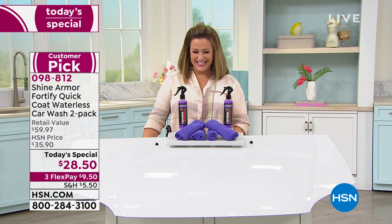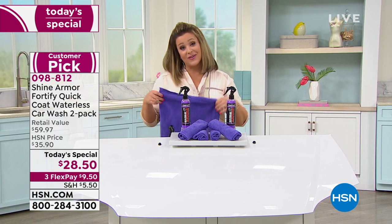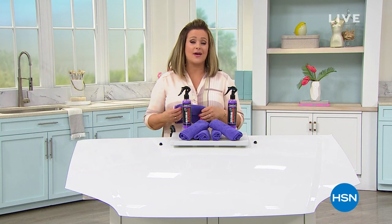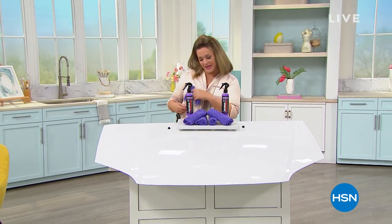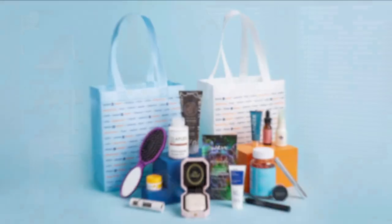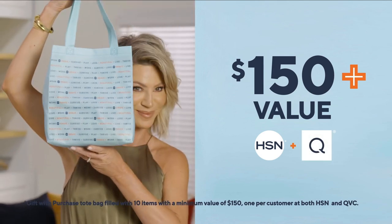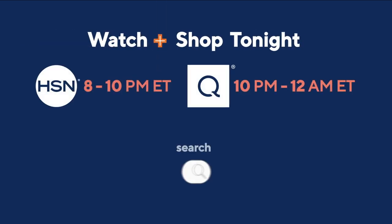We're done with the presentation. Big customer pick — it makes your life easier, no buffing, no waiting for wax to dry. Very highly rated, and we haven't had it in a year. Coming up: Beauty with Benefits — shop our event and support Cancer and Careers, which empowers cancer survivors to thrive in the workforce. Watch at 8 p.m. Eastern on HSN.